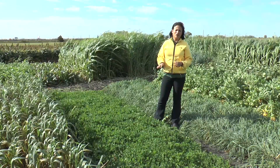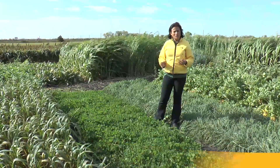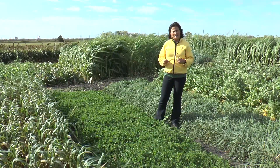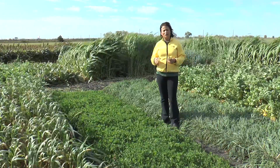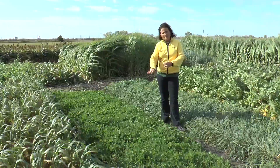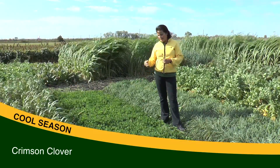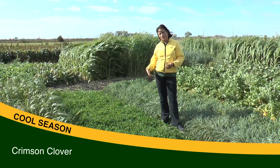Another important group of cover crops are the legumes. We have cool season legumes and warm season legumes. Legumes are very important in a cover crop or cover crop mix because they fix nitrogen. This one here is Crimson Clover. It's an annual clover, very interesting because it fixes nitrogen in a short time.